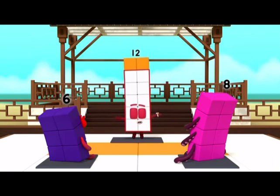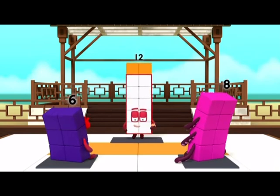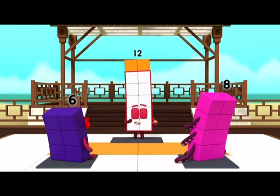First, you need to stand so your front makes a rectangle shape. Watch and tell me when I'm making a rectangle.